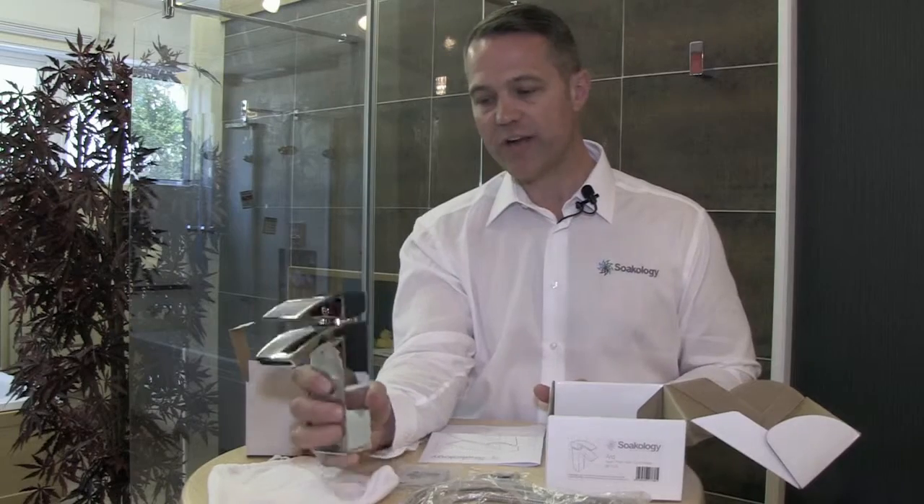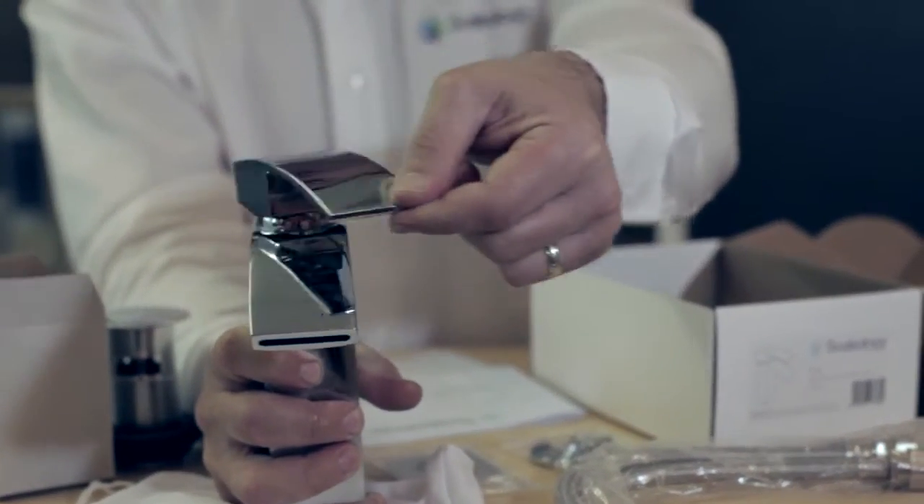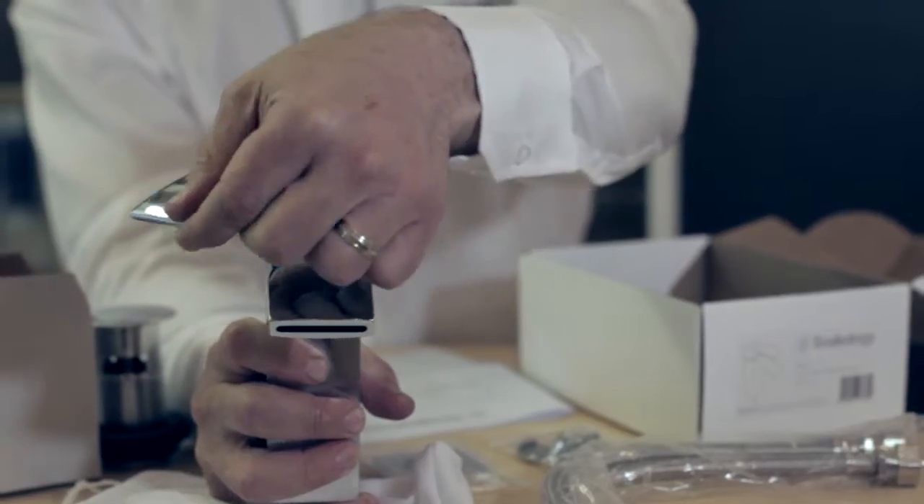It's made of solid brass and it's also got an excellent chrome plating finish. Most importantly, you notice that the cartridge has got a good smooth and solid action.